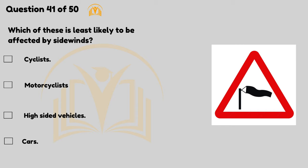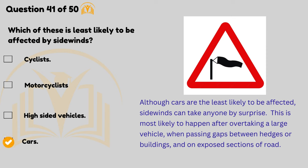Which of these is least likely to be affected by side winds? Cars. Although cars are the least likely to be affected, side winds can take anyone by surprise. This is most likely to happen after overtaking a large vehicle, when passing gaps between hedges or buildings, and on exposed sections of road.